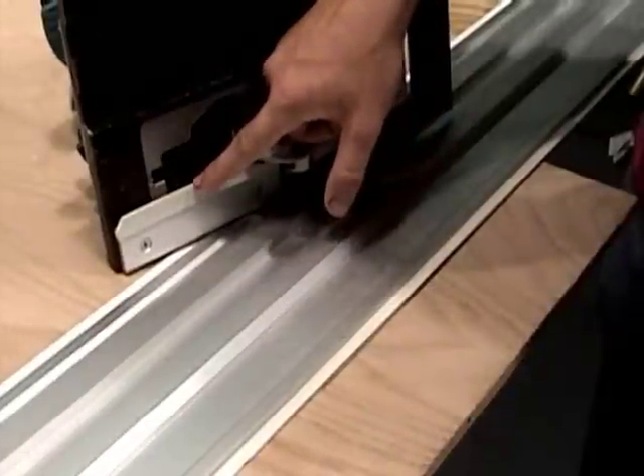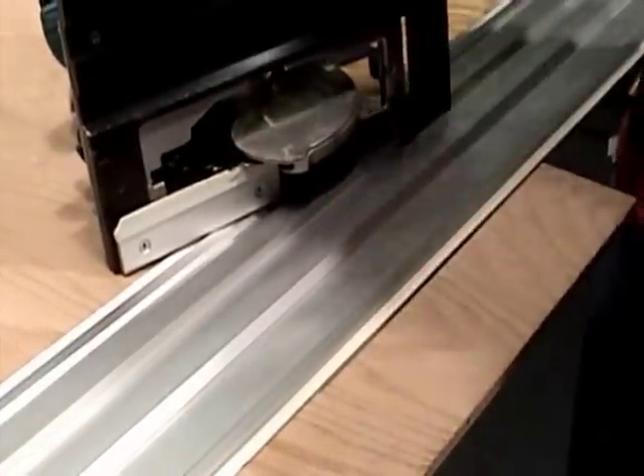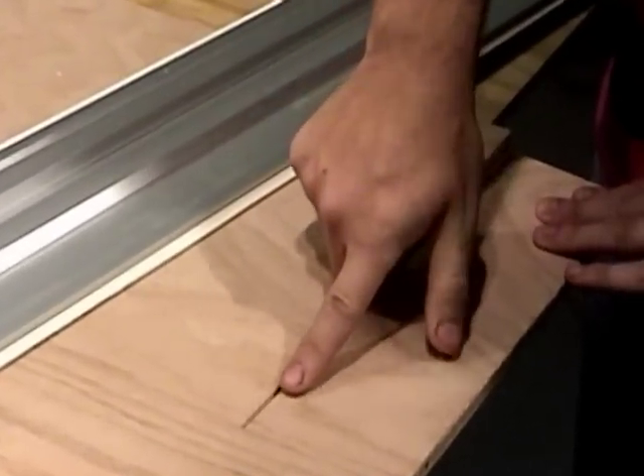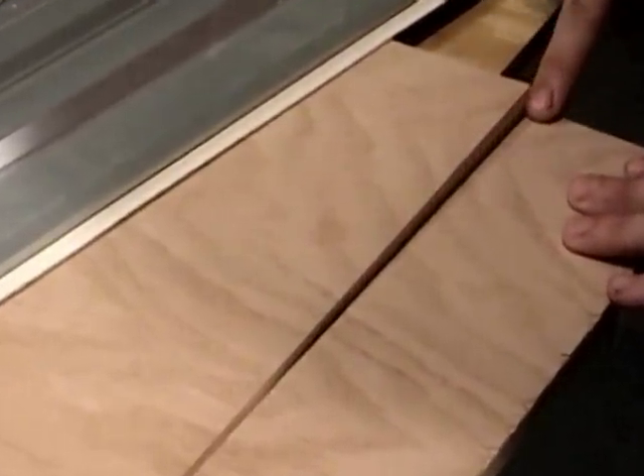The polyvinyl strips that hold your TrueTrack rails in position also serve as a zero clearance insert, making both sides of your cut chip and splinter free — a big plus when working with expensive veneered plywoods.